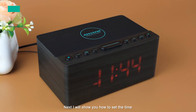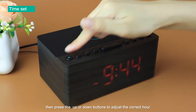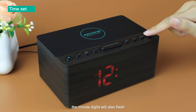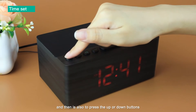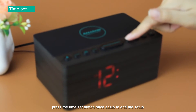I will show you how to set the time. Press the time set button. You will see all digits flash. Then press the up or down button to adjust the correct hour. When the hour is set, press the time set button again to switch to the minutes. The minute digits will also flash. Press the up or down button to adjust the correct minutes. When you finish, press the time set button once again to end the setup.